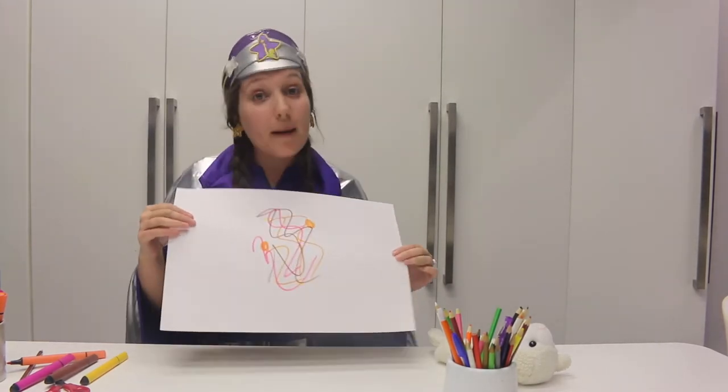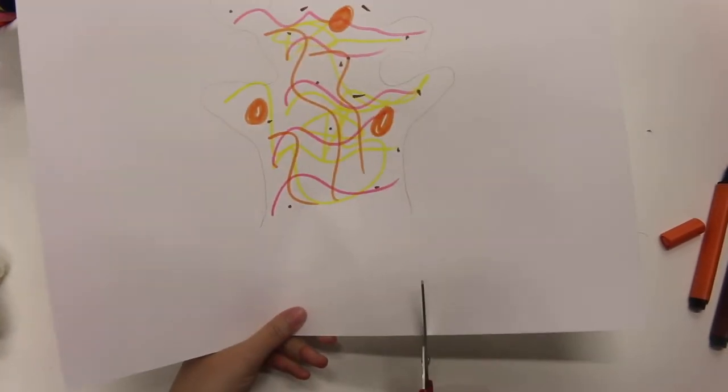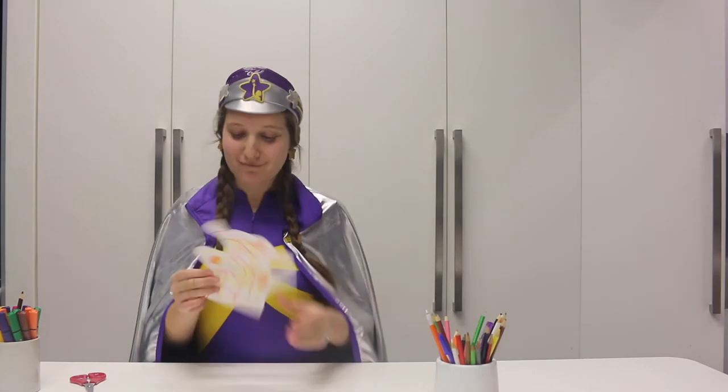Wow, look — I've decorated my hug! Now this is the tricky part and you might need some help with it. I'm going to cut it out with my scissors, cutting out the outline of Sheepy.